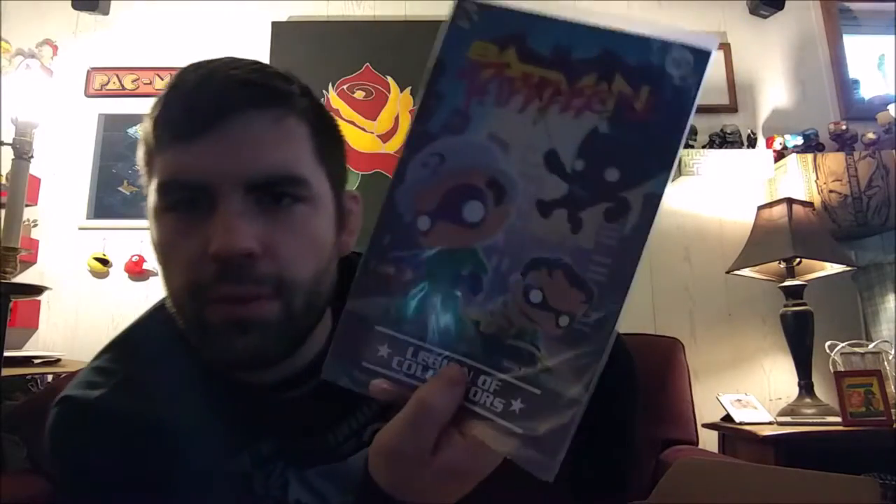There we go — we got Robin down there on the bottom, Batman flying up top, and the Riddler there up front. I like the cartoony, pop-style version of the Riddler.